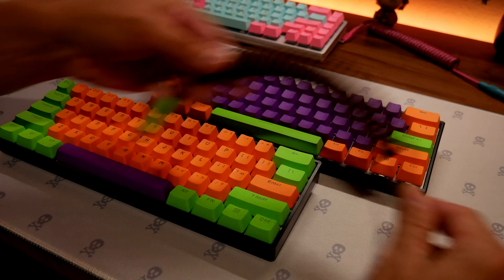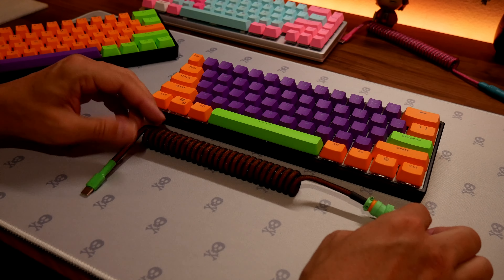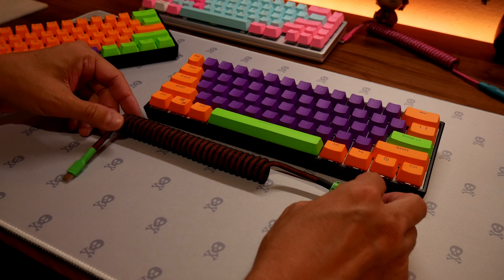I went with orange and green — I wasn't sure if they go together, but I didn't want all orange so I added a little green accent. Plus, I've got my custom cable from Calamity Cables — he made this a year ago for Halloween: green, black, and orange. It's going to go really well with my theme.